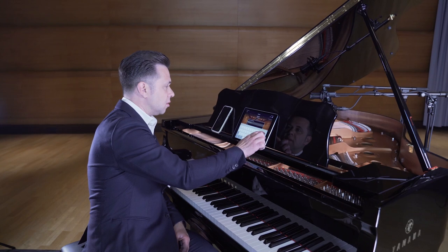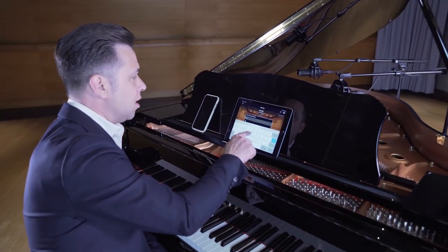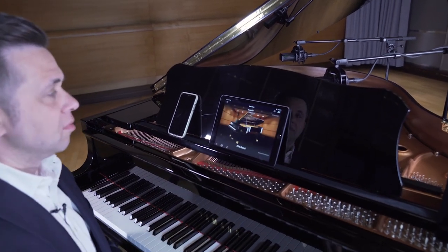Let's name this song. I name it Sunshine and save it into my library on the iPad. Done.